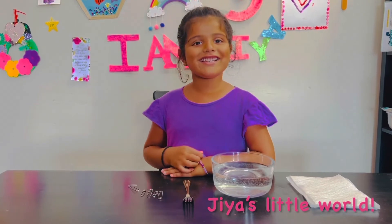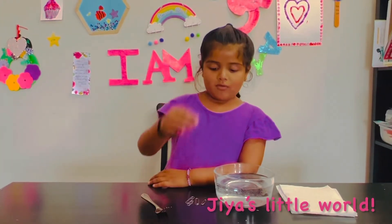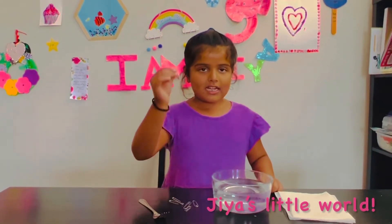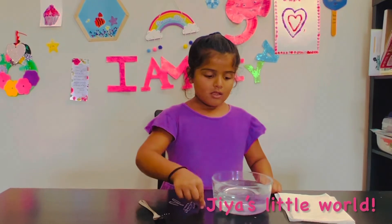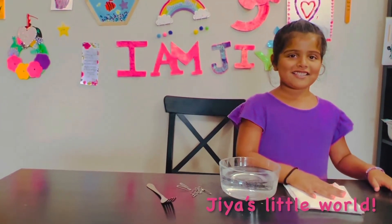I think it's going to sink! All we need is a paperclip or safety pin, a bowl of water, and a paper towel. Let's start!